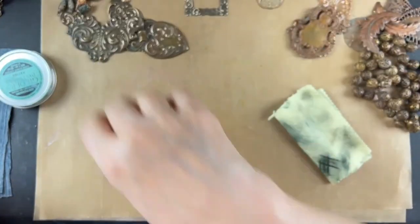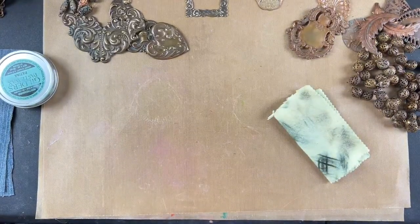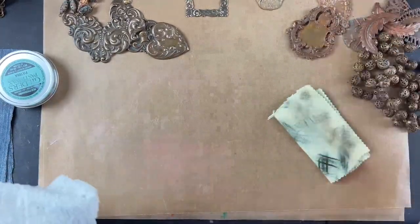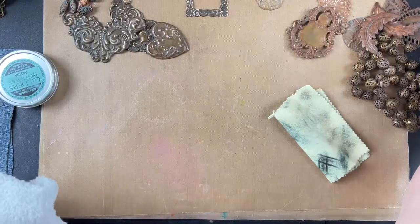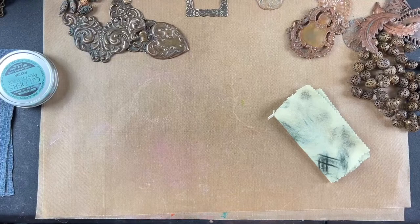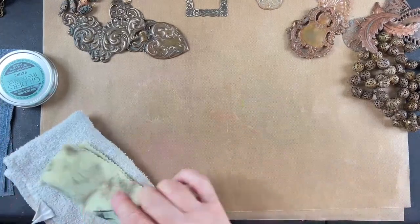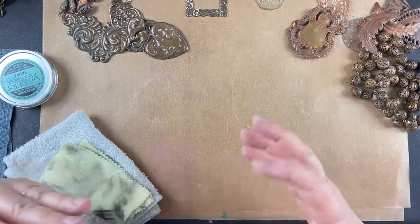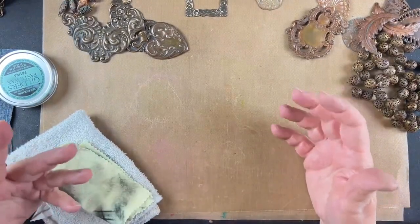We're live! Today we're going to do something I think you're going to really enjoy — and that's creating your own patina on brass.